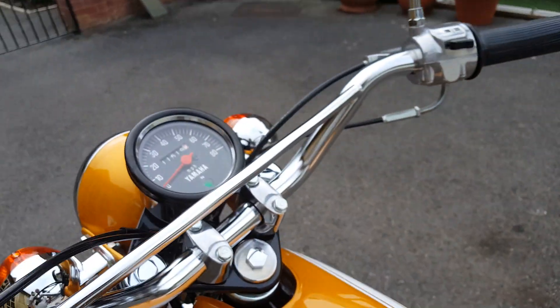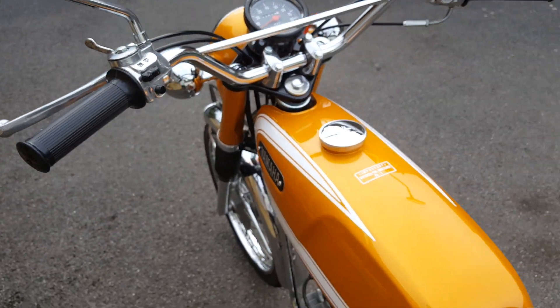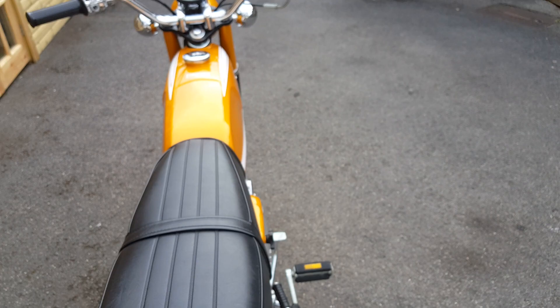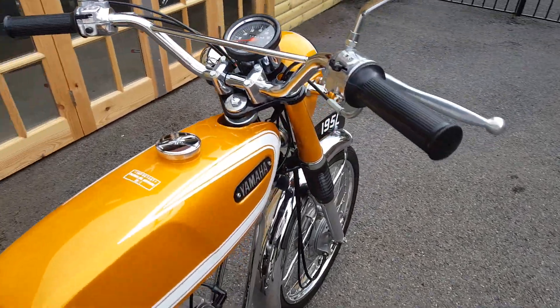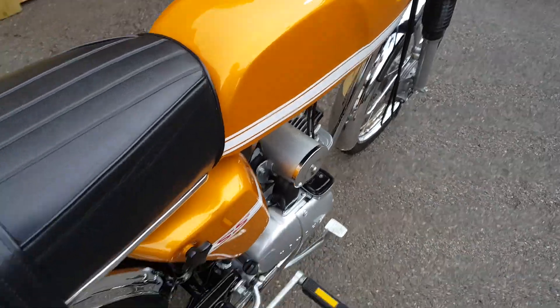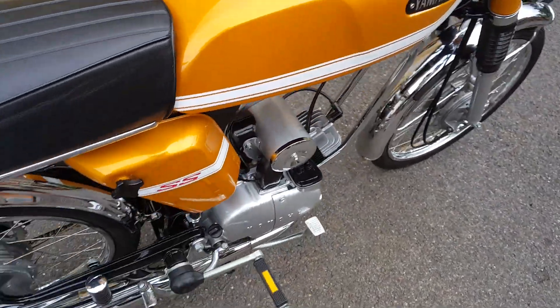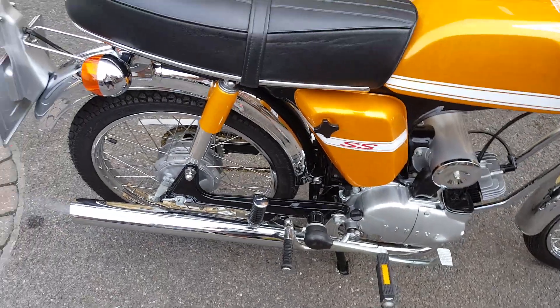Key on, ignition on. Won't need any choke on the handle because I fired it up about an hour ago. All being well, it should go. How's that?